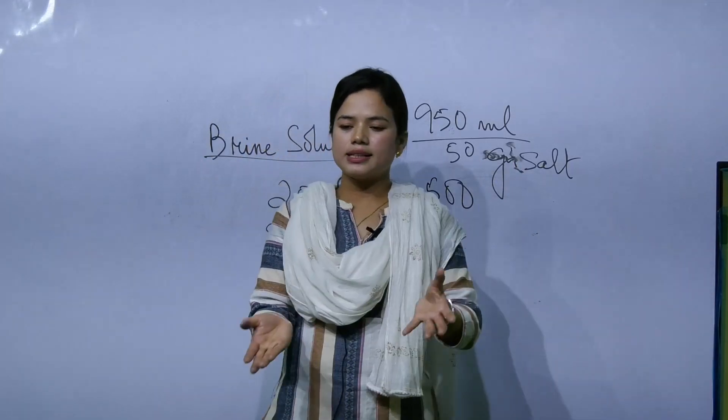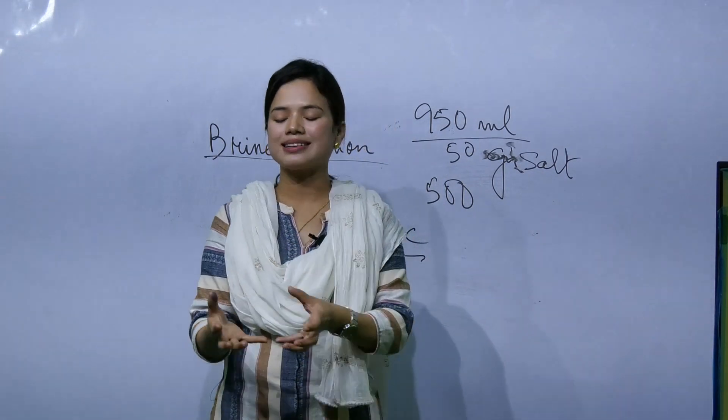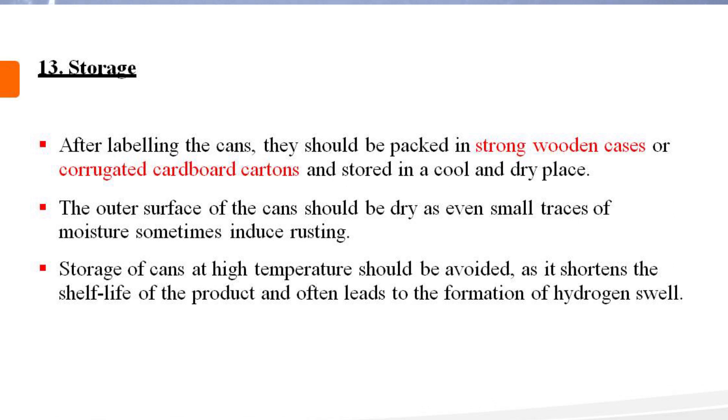After sealing, there is a process that occurs over 20 to 30 minutes. Then cooling is done using running tap water as a cooling system. The can is cooled in running water. After cooling, the product goes to storage.